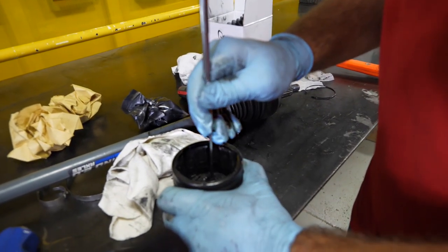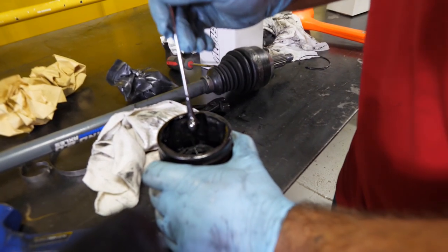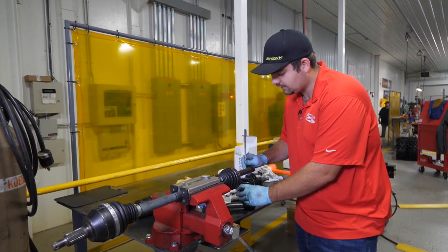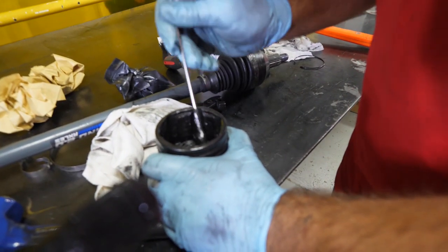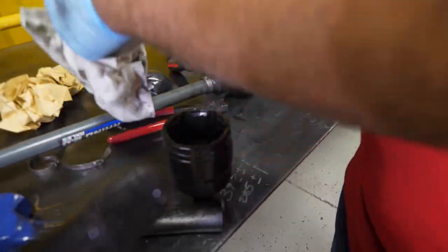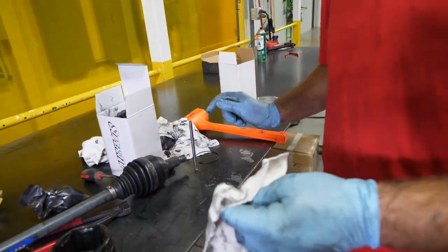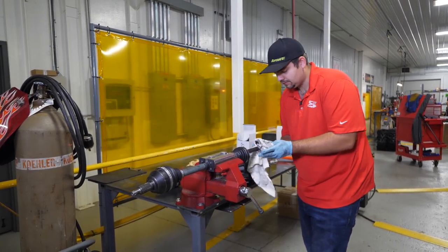Take your other hammer, grab it and hit it - it'll come right off of there. Now that we have our CV off, we're going to take a magnet and go down into the CV and fish around just to make sure there's no metal or anything down in there that could potentially cause the CV to lock up. Nothing came out - just going to go ahead and wipe our magnet back off and take our rag and wipe the rest of our axle off.